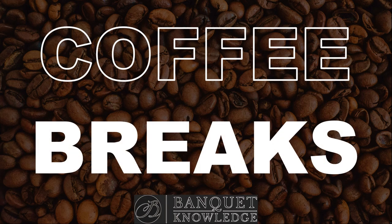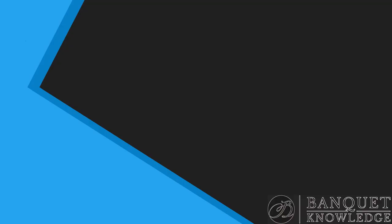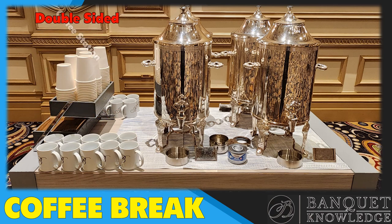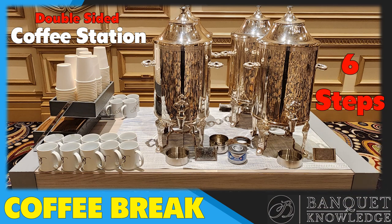Hello, welcome to the Banquet Knowledge channel. Before we begin, please subscribe to the channel. Today I'm going to show you how to set up a Coffee Break coffee station. This will be a double-sided coffee station, and it'll be six easy steps.